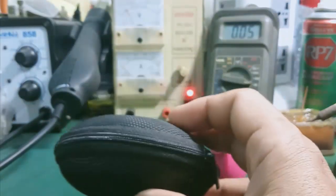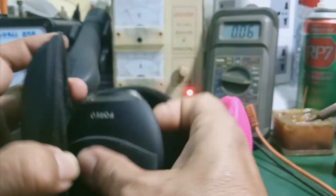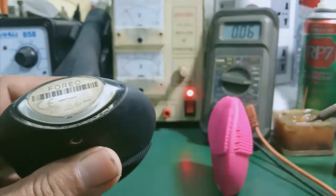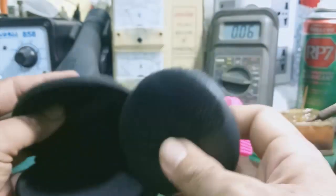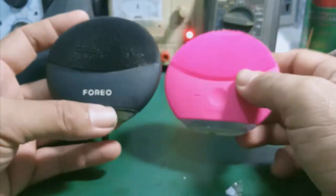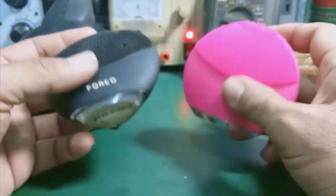Bạn này gửi nguyên cái túi chống sóc nha. Đây cũng một con Luna Mini 3, một con Luna Mini 2. Hai cái máy này đều hết pin. Đều là hai máy của các bạn ở ngoài Hà Nội gửi vào Sài Gòn cho mình sửa.